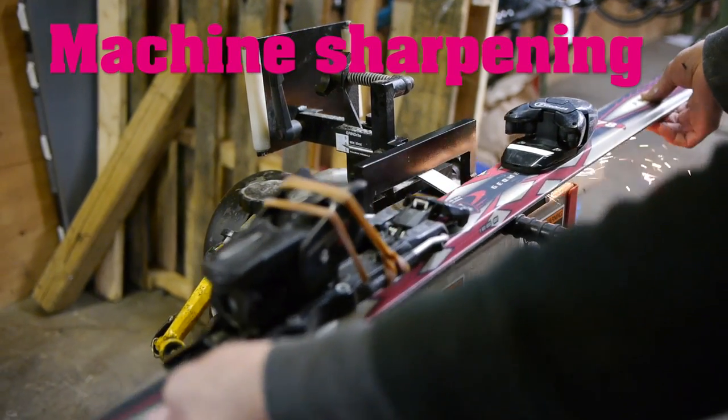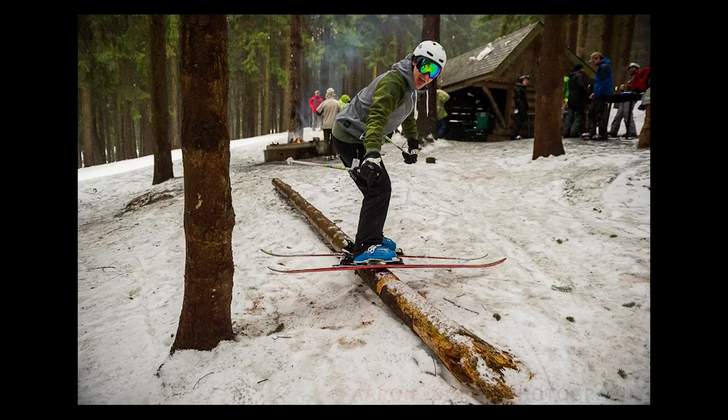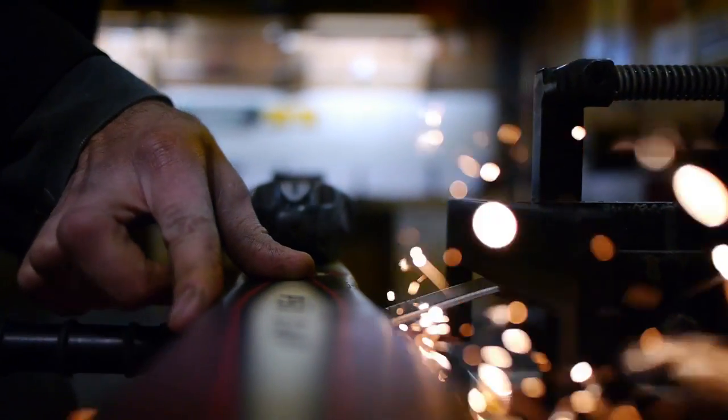Next we machine sharpen the edges to a 1 degree bevel. This brings the edges up from the base, ensuring the edges don't catch the snow while standing flat on the ski or snowboard. We then sharpen the side edges to an 88 degree bevel to ensure a sharp edge that will cut and hold into the snow.